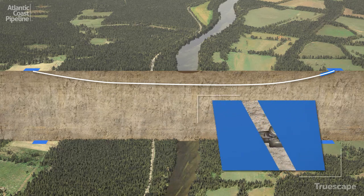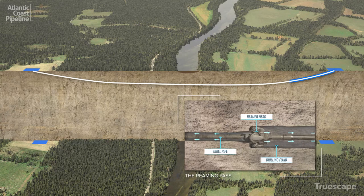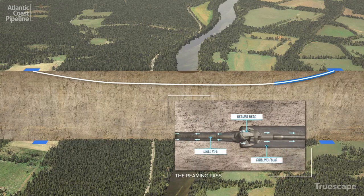With the pilot hole complete, multiple reaming passes are undertaken, gradually widening the hole until it is slightly larger than the pipeline.